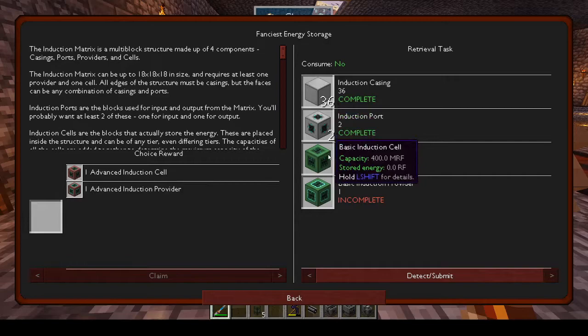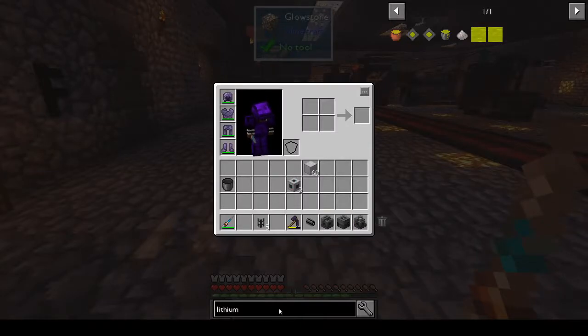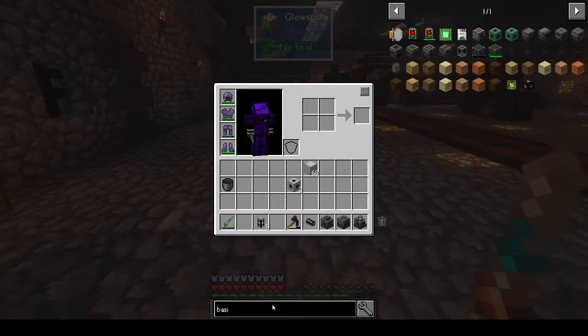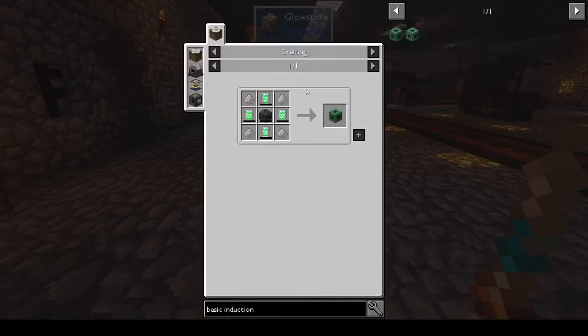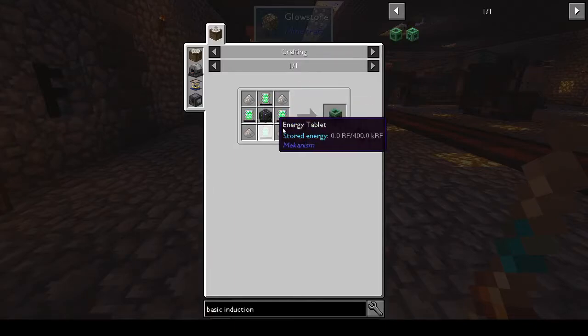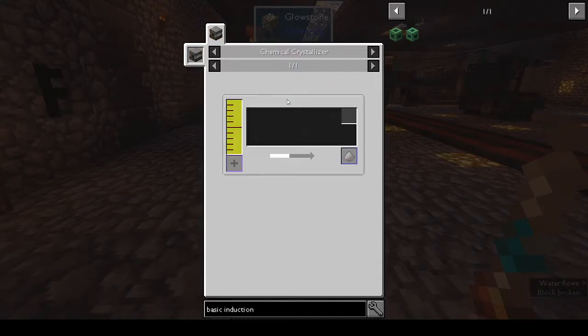I started making stuff, which was fine, but then I got to the basic induction cell and realized I needed lithium. The basic induction cell needs the basic energy cube, energy tablets, and lithium dust. I was like, okay, but I don't think I've ever mined any lithium. I had a look and realized I still need to make the chemical crystallizer.